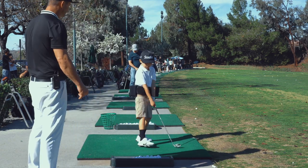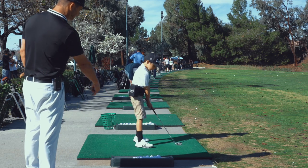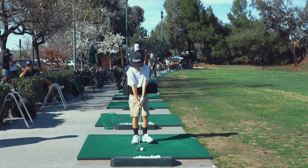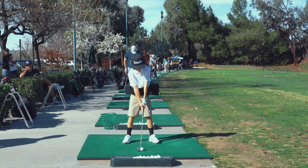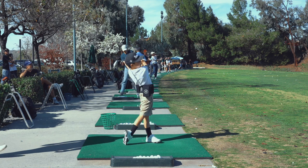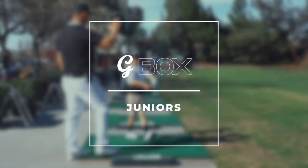Hey, you want to demonstrate one more? Hit one more, go over here. Give yourself enough room. Eyes out through the ball, crush it, and hold that finish. Nice work, good job dude. All right, that was impressive.